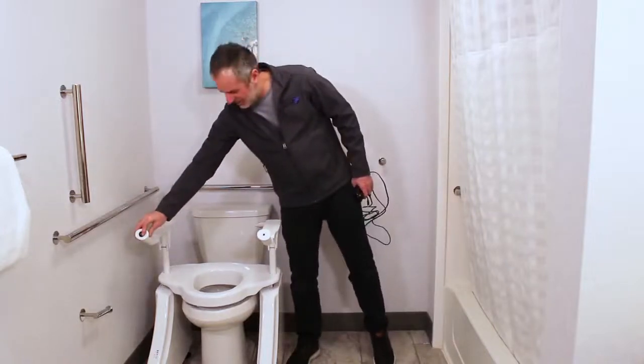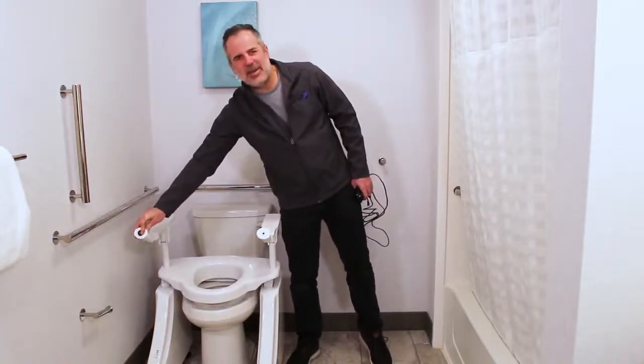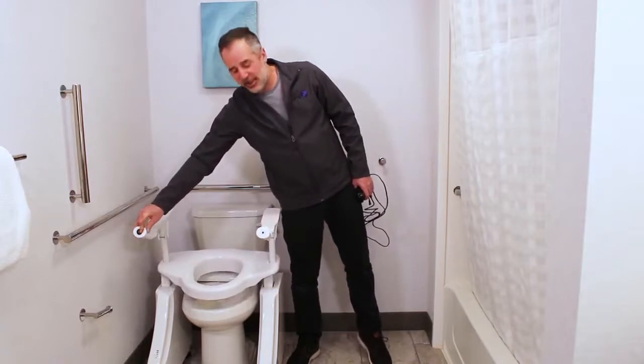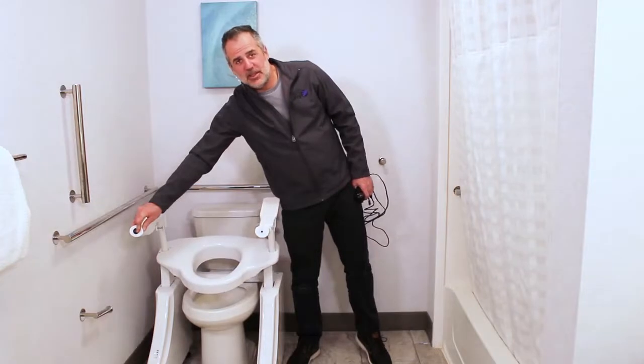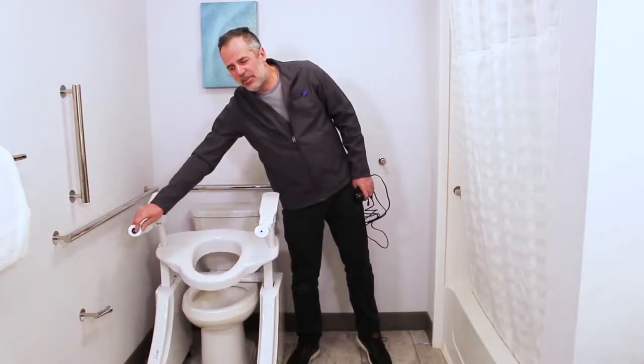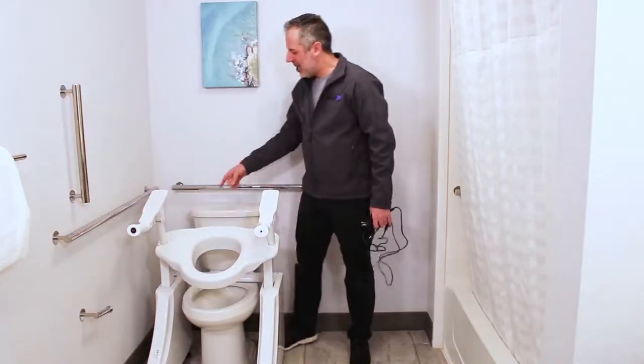I'll show you how. Lift the lift — most of the time you'll have the lift in the upright position anyway because you just got up or it's waiting for you to sit down. So when the lift is in the upright position, the battery is back in this right corner.